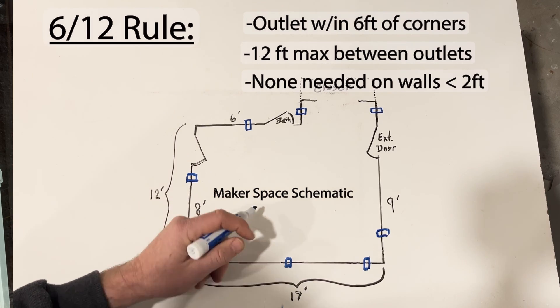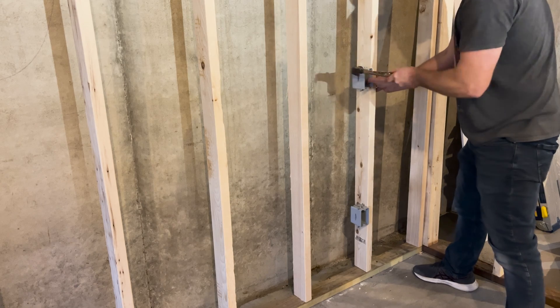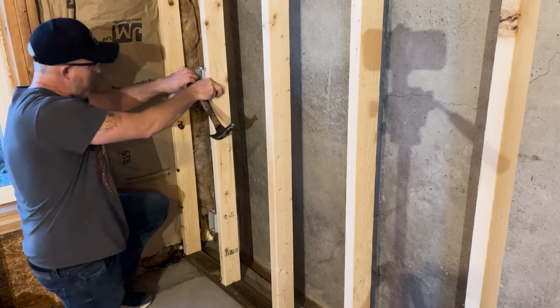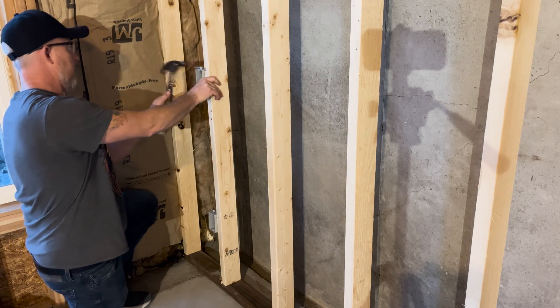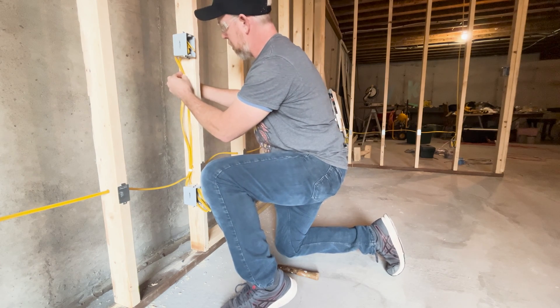Check your local building codes with everything you're doing on your project. Since this room will be a maker space, I'm also adding some additional outlets similar to what you'd see in the kitchen. I'll add a secondary outlet above each outlet along the long wall at about 40 inches high.